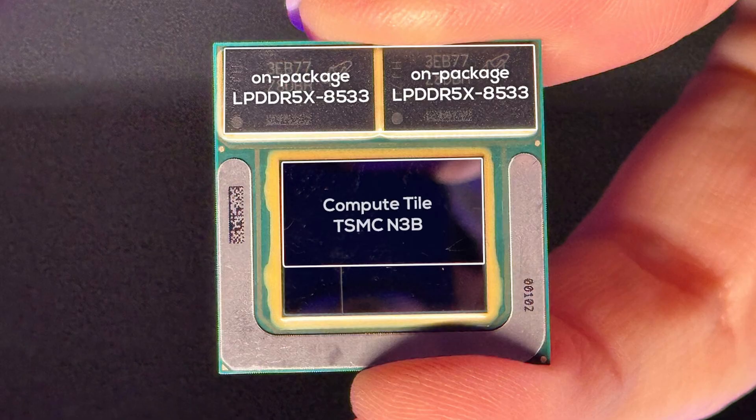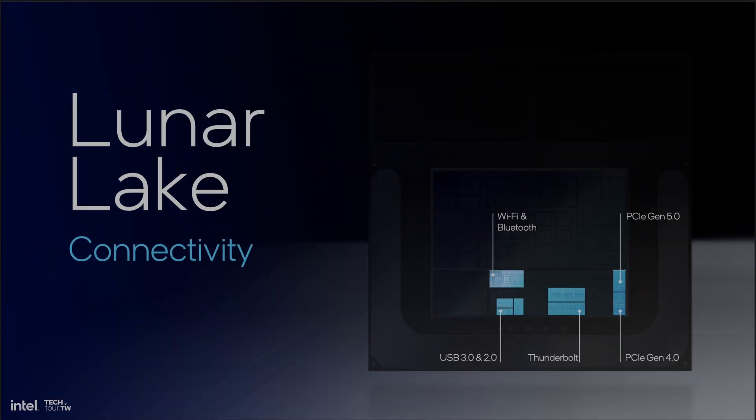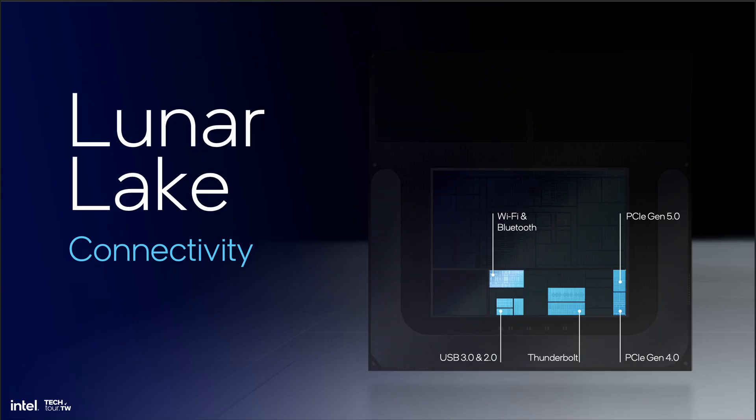The largest one, the so-called Compute Tile, has a die size of about 140 square millimeters, is produced in TSMC's N3B process node, and contains all the core functions such as CPU, GPU, NPU, and memory controller. The smaller 40–50 square millimeter rectangular die is the platform controller tile, and contains most of the connectivity IP such as PCIe 4 and 5, USB, Thunderbolt, Wi-Fi 7, Bluetooth, and so on.